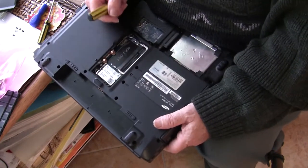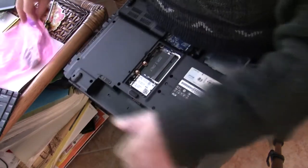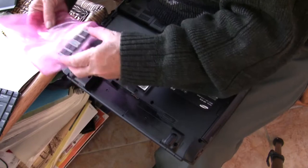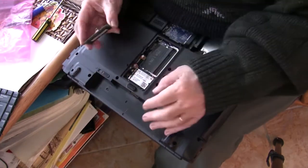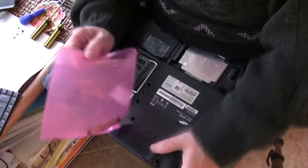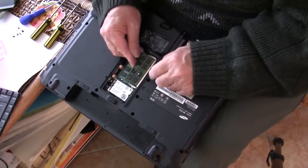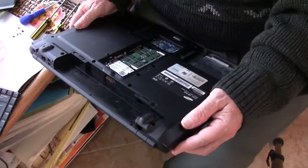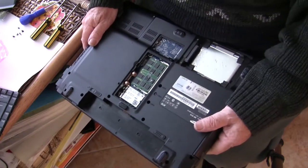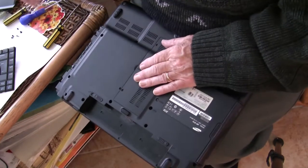Next thing is to reinstall the RAM. To be careful, I'll just ground myself on the radiator before I handle these — I've kept them in an anti-static bag. One at a time, try to grip it on the edge. This one is going into the bottom of the two locations. Place the pointed edges in and see if we can get this in. And put the cover back on with the little screws.